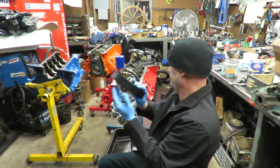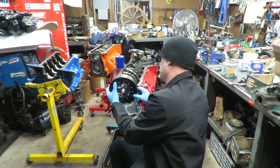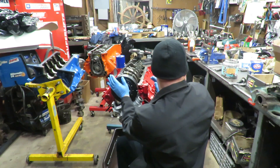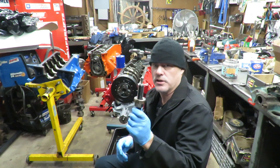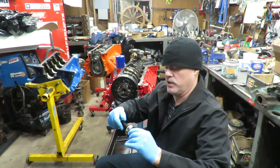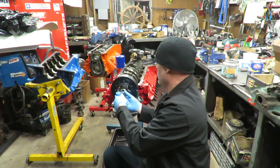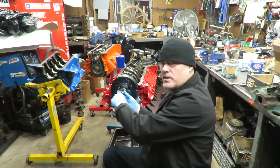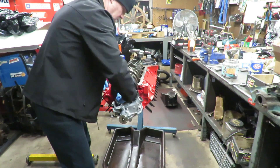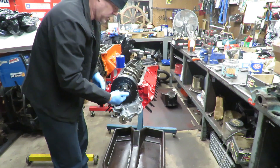Then you just take your balancer. I also want to show you something about the timing here once we get this on. You just get it on there and find the key in it — it'll start on where that key is. Then you want to get yourself an installation tool like this. You can get these anywhere — you can rent them at AutoZone. Basically what it does is it has a big nut on it that allows you to press that balancer on there without any problems. We're going to screw this into the crankshaft, get it in there so it's secure.